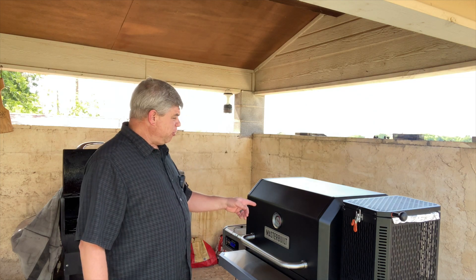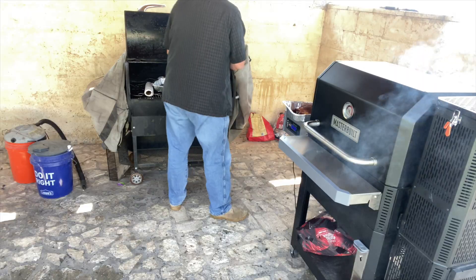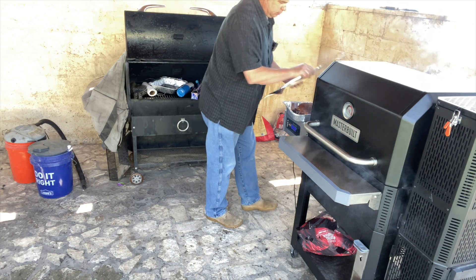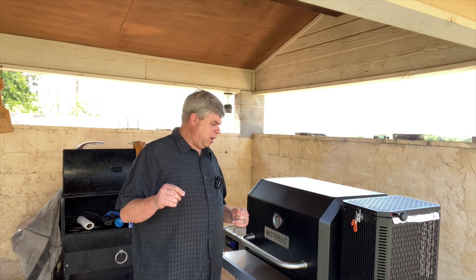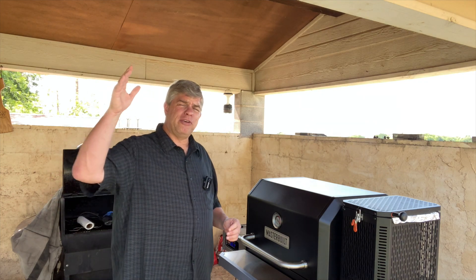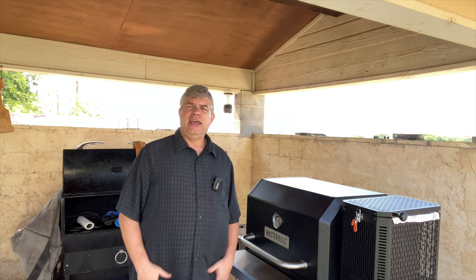So there you have it, waiting for this last one to get to 165, 170, and we're going to pull it, wrap it up and put it in the oven. The oven's not on, but it's just going to rest there for a little while. My wife is planning on taking one and cutting it up into pieces for casseroles — a King Ranch casserole. If you've never heard of that or had that, Google it. It's a phenomenal dish.